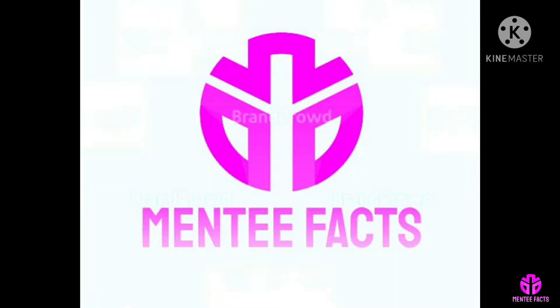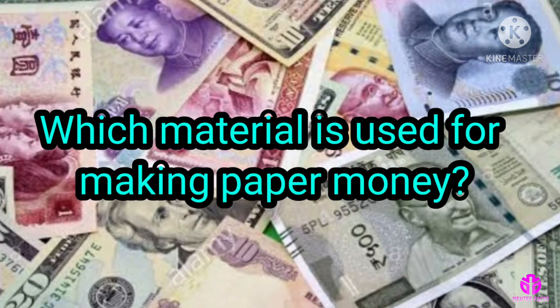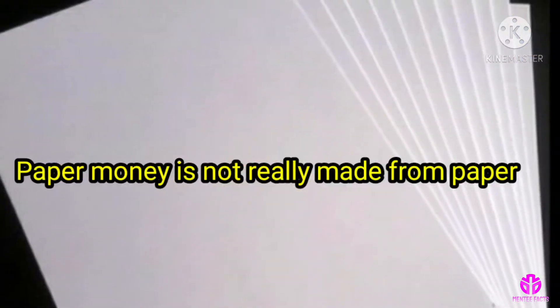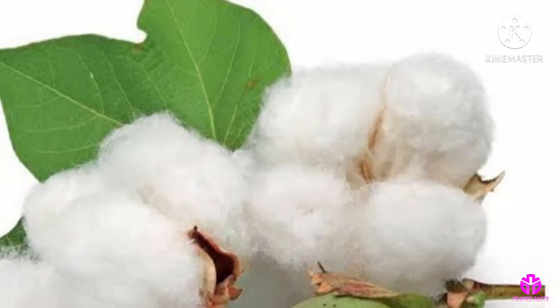Hi viewers, welcome to Minty Facts. Which material is used for making paper money? Paper money is not really made from paper — it is made from cotton.